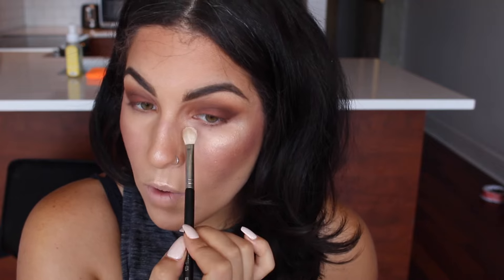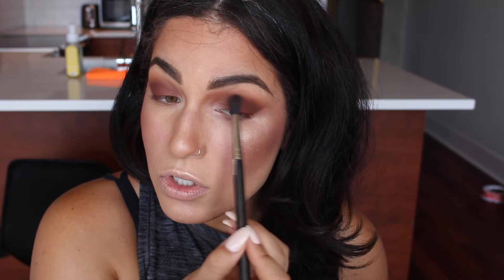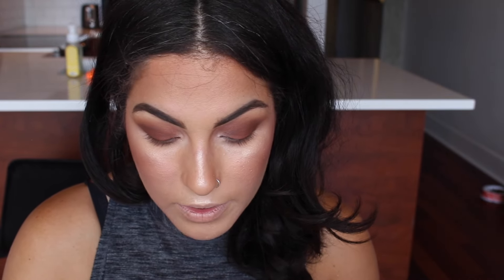Now that my brows are done, I'm going back to my eyes. I'm taking the lighter color from the Wet and Wild contour palette and adding that into the inner corner of my eye — I'm using it because it's matte, trying to avoid shimmer in this look, and it'll open up the eye a little even though we're doing a smoky eye. I'm going to skip eyeliner because this is a 90s look — normally I'd do a winged liner, but since it's supposed to be messy and smudgy I don't want anything too sharp and cut.